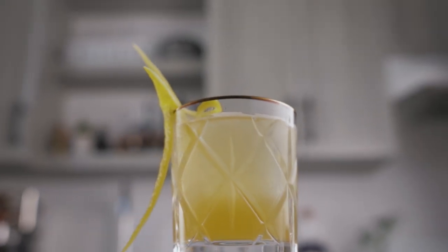A gold rush is a very simple modern classic using only three ingredients: bourbon, honey, and lemon. The reason it is called the gold rush is simply because the color of the cocktail served on the rocks makes it look like gold. But for me, gold is fancier than only bourbon, honey, and lemon, so I thought it would be very interesting to take this simple cocktail to another level by fat washing the bourbon with truffle oil.